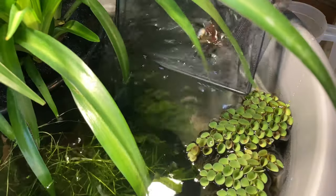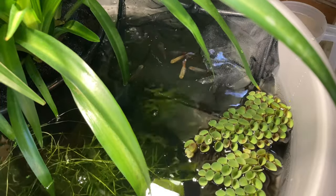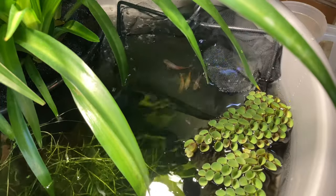To finish things off, I added a group of coral variatus platys, who didn't really want to leave the net for my cinematic shot.